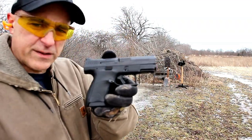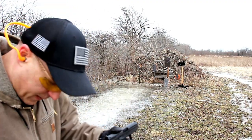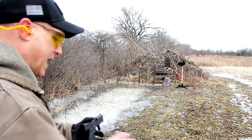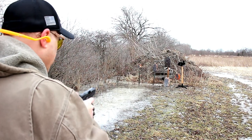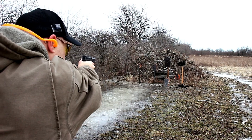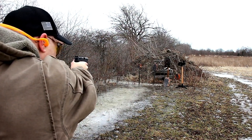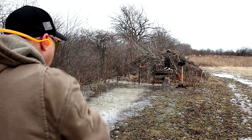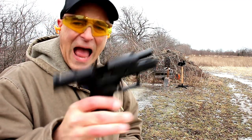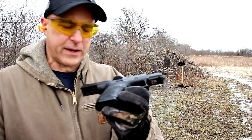Here we are again with the CZ P10S. This whole area is a swampy mess. I found this spot right here that is fairly okay to shoot, but that's about it. Let's see how this thing does. I like this thing, man. I knew I would, but you have to get out here to confirm.